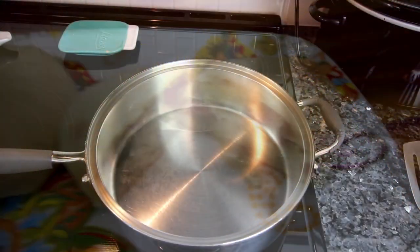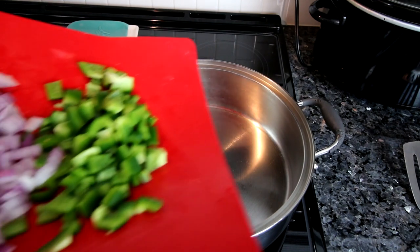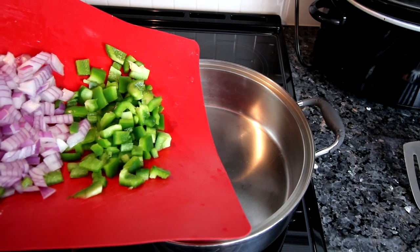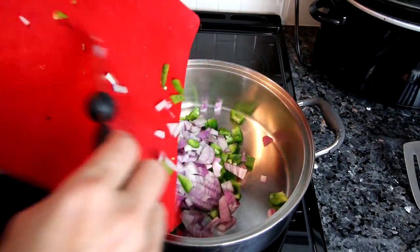Tonight I'm going to be making something that's kind of a twist on something I made before — Philly bombs. I've made cheeseburger bombs and taco bombs before using the two-ingredient pizza dough that I love. I've got a large frying pan here and I'm going to dump in a green bell pepper and a medium red onion, both chopped up.